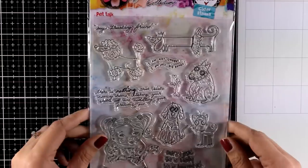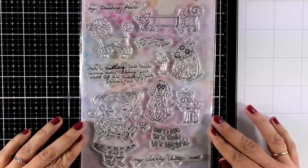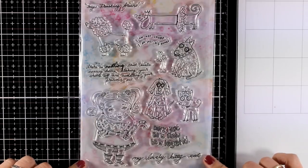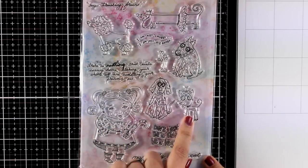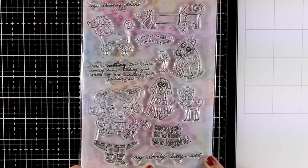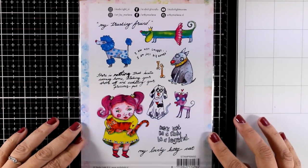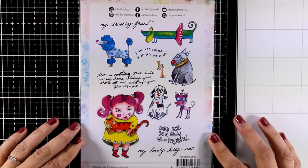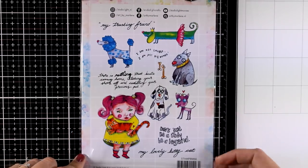I'm going to bring in another 5x7 big clear stamp set and this is for pet lovers. You get an adorable little girl that is holding her cat, but in the set you also get loads of different dogs as well as many sentiments. This is a stamp set that can be used both on art journal and mixed media as well as for a card. I absolutely love the quirky and super unique style that Marlene has in her designs. By the way, this stamp set is called Pet Talk.